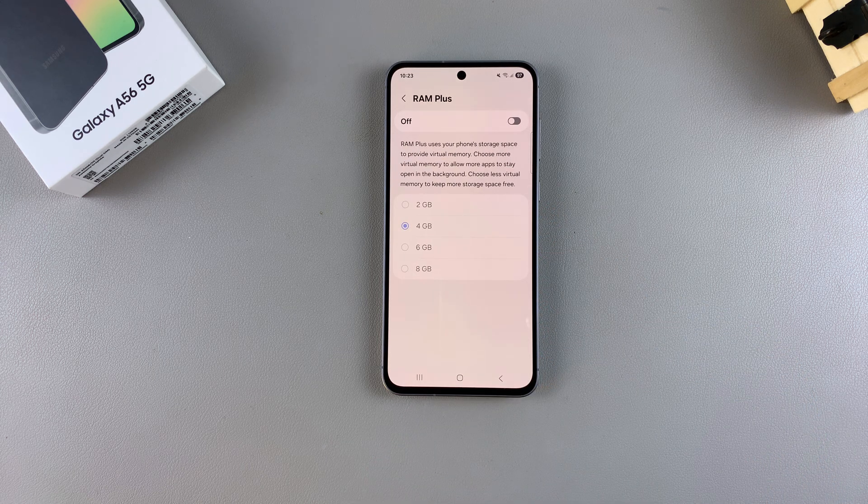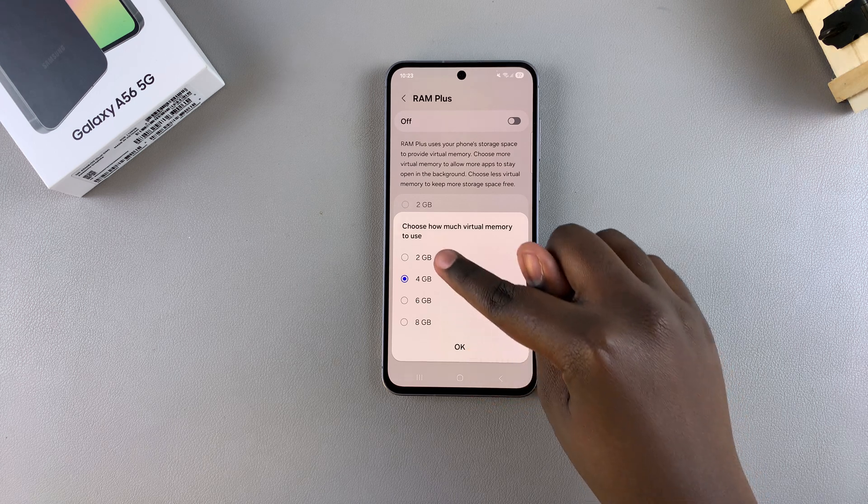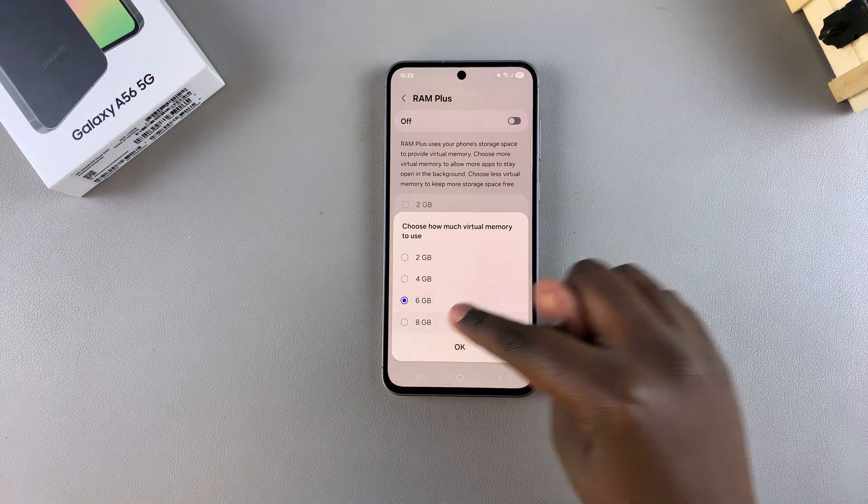In order to enable it, just tap on the toggle. Once you've done that, choose how much storage you want to save as virtual memory. On your A56, if you have the 128 GB option, then you have four options: 2 GB, 4 GB, 6 GB, and 8 GB.